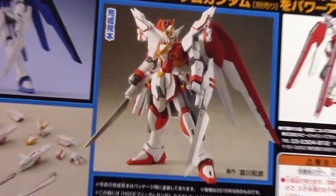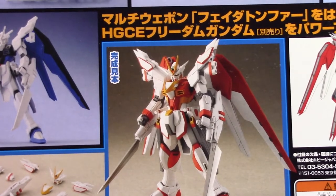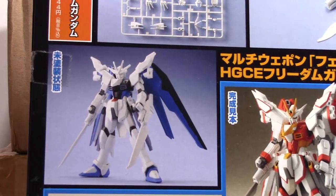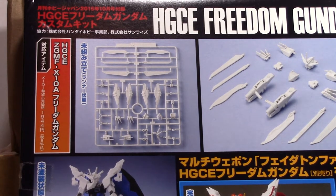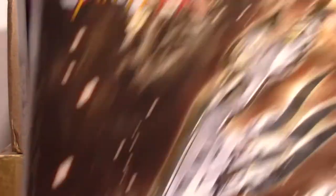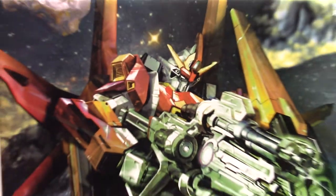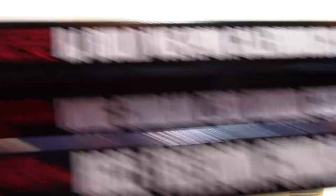Let me zoom in and get a better look at what this kit is supposed to look like. So I got the custom parts now. I don't have an HG Freedom Gundam, so I will have to be buying that kit to go with it. I was running around — so I think this is the newest one and the last one. 2015 October, 2015 May, and 2014 May. So all three kits for the Wing Hanu Customs. Really cool, very happy with those.